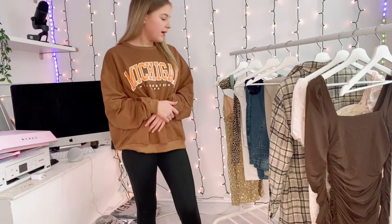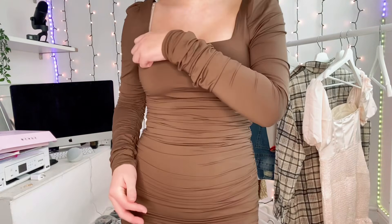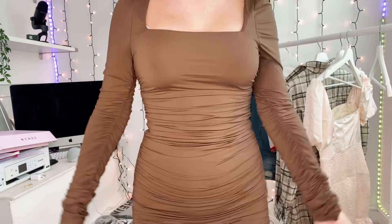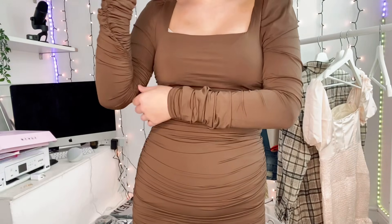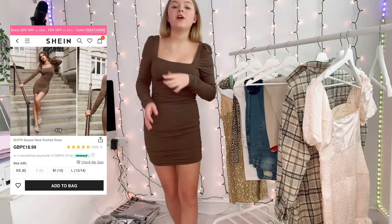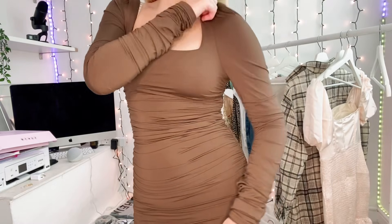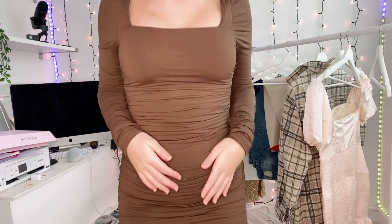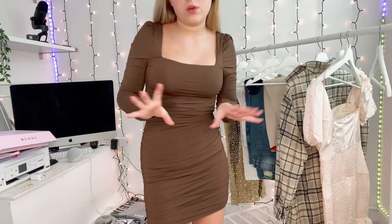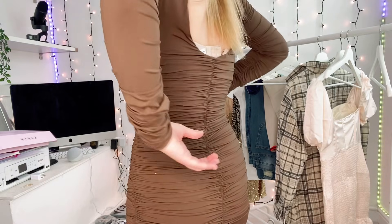This is a dress and I love it — it was £8.89, a little bit more pricey but it's cute. It's got ruching on each side and the color is gorgeous — I love it so much. It fits really nicely, although the arms keep falling off a bit because they're a little big, but that's fine. Apart from that it's beautiful. I'm very into this brown tone trend right now. It's also got ruching on the back.